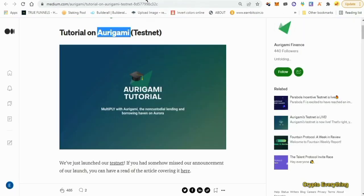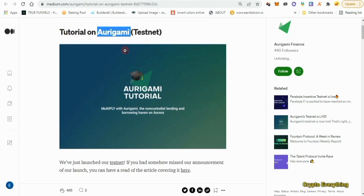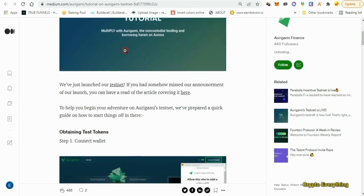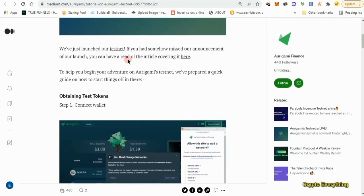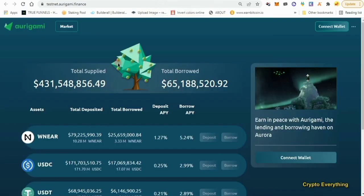I want to leave all the links in the description below so you can check them out. All we have to do is connect our wallet to the website, get some faucet tokens, and then we're going to deposit, borrow, withdraw, and repay — those are just the four things you're going to be doing on this website. Click on the testnet link and it will take you to the website. Once you come here, this is the interface you're going to get.